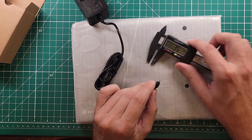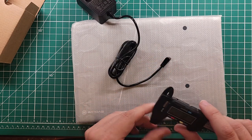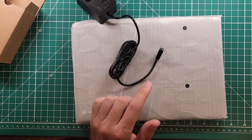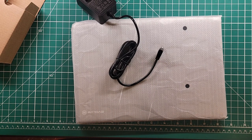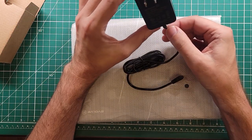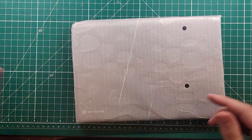My caliper reads about 3.4mm, and a quick search online confirms this is a 3.5 by 1.35 millimeter jack. So if you want to make up another cable, I'm probably going to wind up just cutting this off because I'm pretty sure this supply is going to be a noise maker. Let's put this off to the side.